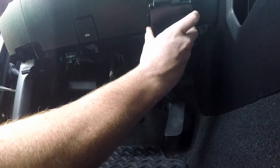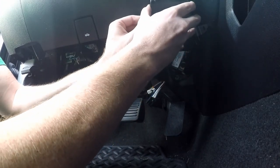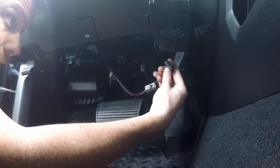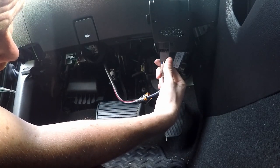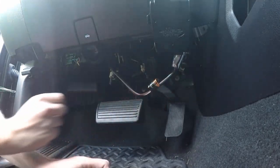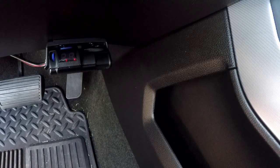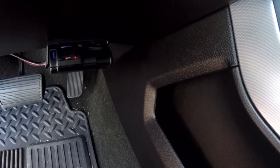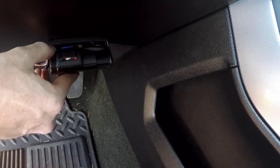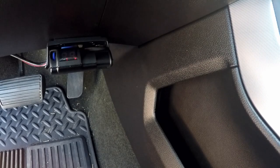Now we pick up our controller, drop it right into position — perfect. Then we take our plug in the back, find where it plugs in, and plug it in. And that is that. You can see there are two little lights on, and in theory we're going to turn the key on. And there we go.